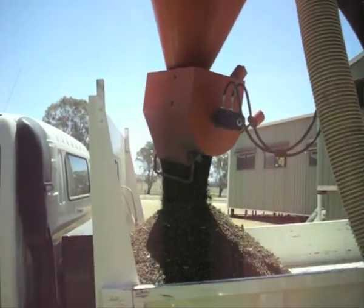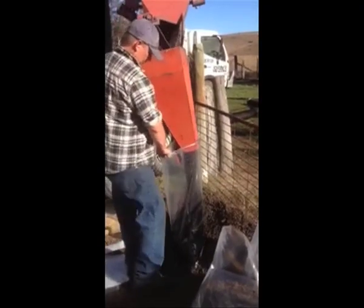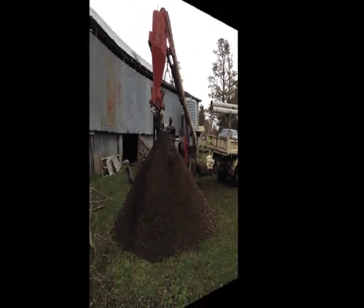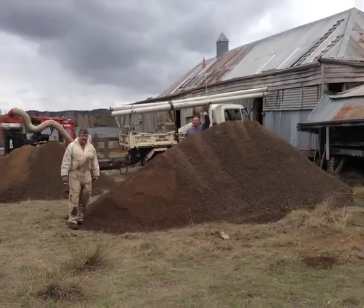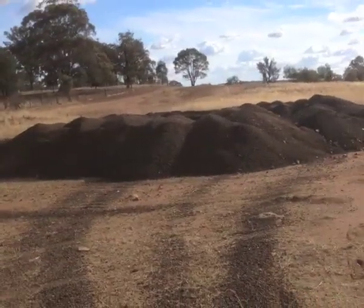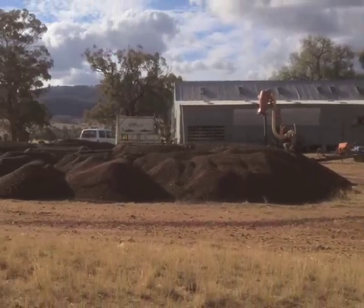We tip into a tip truck that can be taken anywhere on the property and dumped, or we can bag it. In this case, just beside the shearing shed, this is after a couple of hours of work. Generally for most small sheds, this is about the volume — about two, maybe three hours of work. This is what comes from about seven hours.